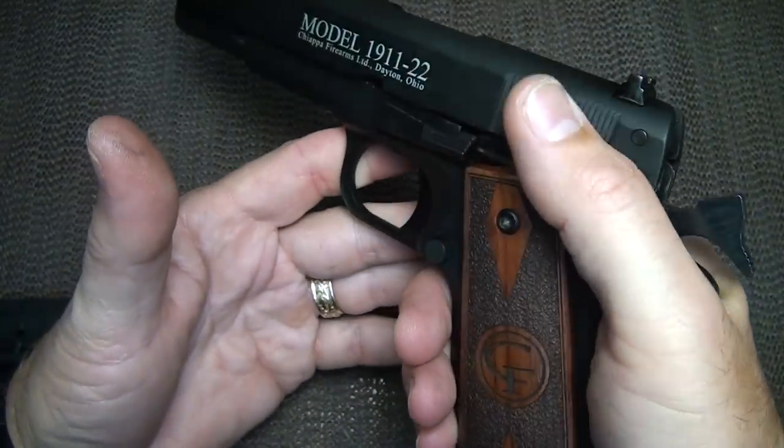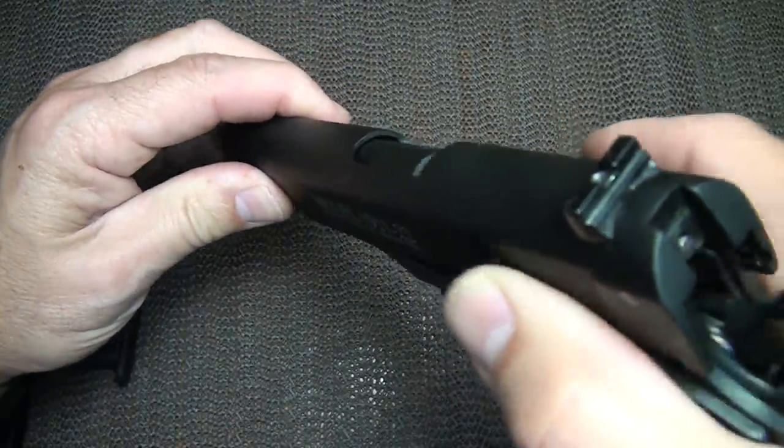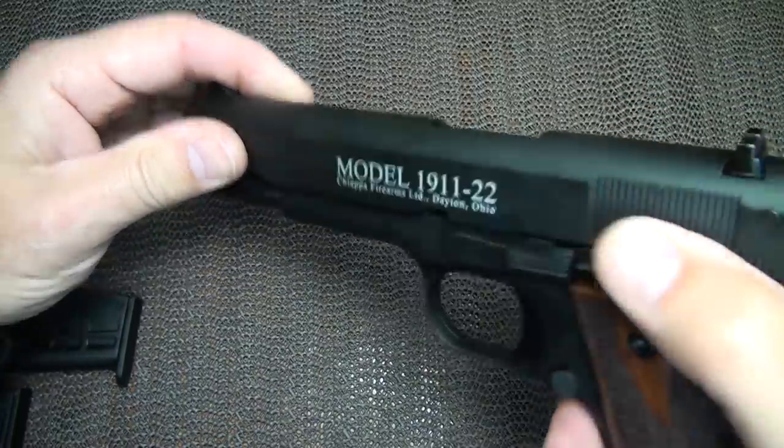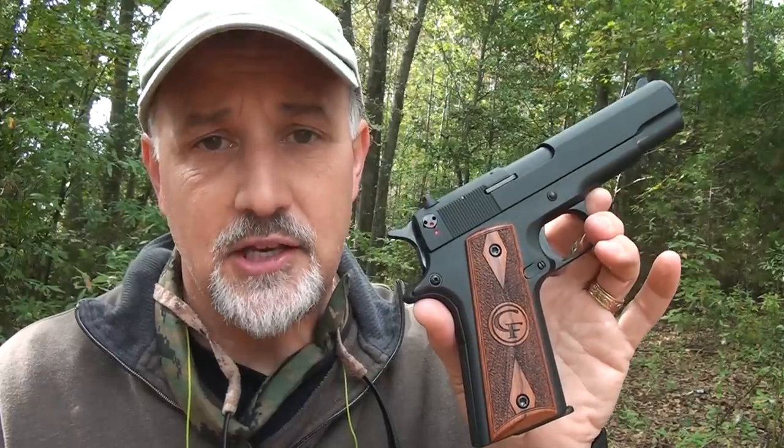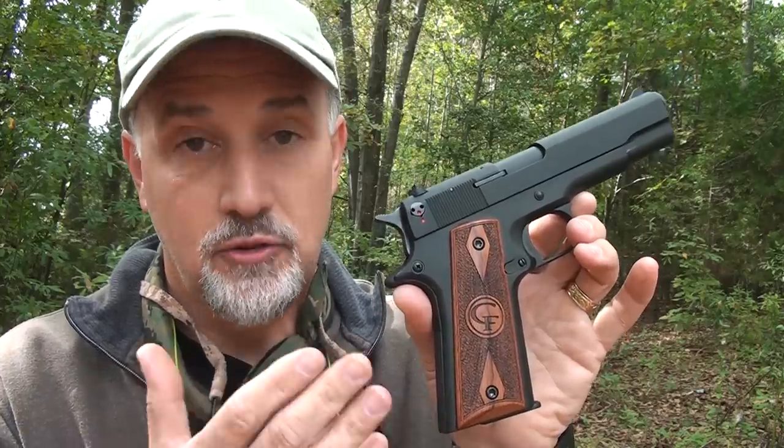Also be careful not to inadvertently put your thumb up next to the slide when it's moving, as this can drag on the slide and cause malfunctions. It's recommended to use high-performance .22 ammunition — I use CCI mini mags, which are some of the highest velocity on the market. With bulk ammo you may get varied results, though if you find the right loads, some pistols like this will function with a good bulk load. I stuck with the CCI mini mags.